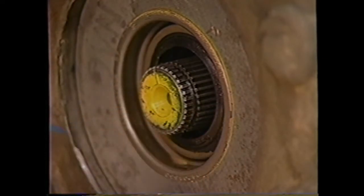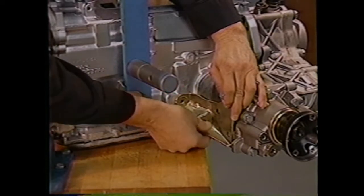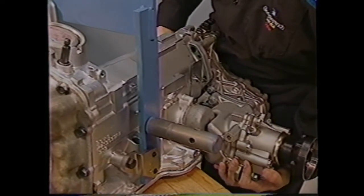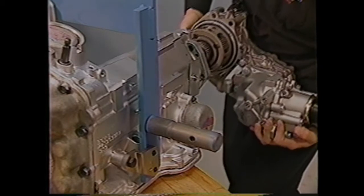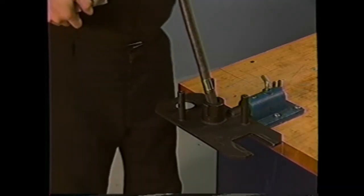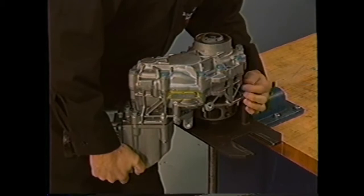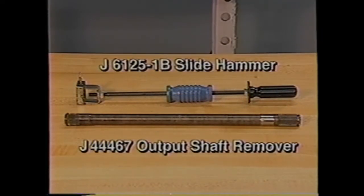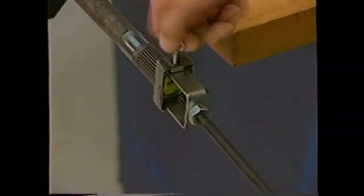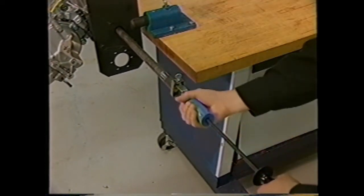Begin by removing the output shaft snap ring. After removing the fasteners, remove the side brace and the lower brace bolt if you haven't already done so. Next, remove the transfer case bolts and remove the transfer case assembly from the transmission case. Then position the transfer case in the J44-755 holding fixture. To remove the output shaft, you'll need an output shaft remover and a slide hammer. With the hammer attached to the output shaft remover, secure the tool to the output shaft and remove the shaft from the transfer case.